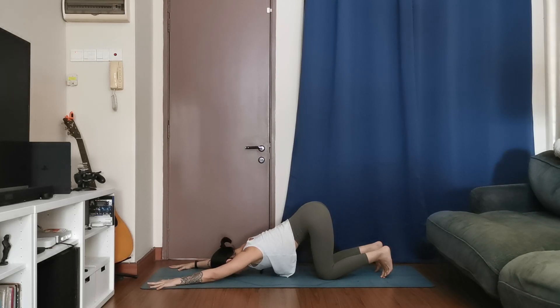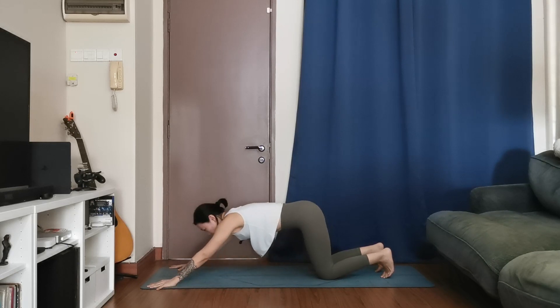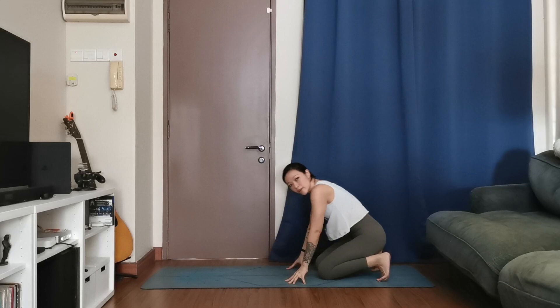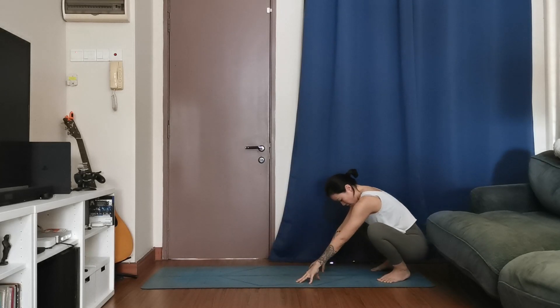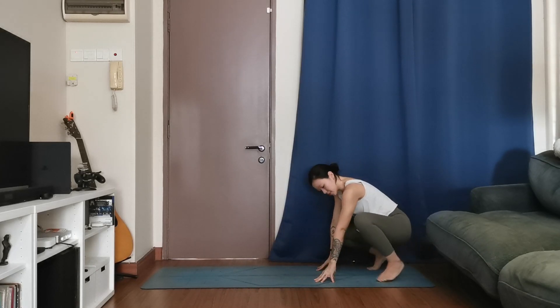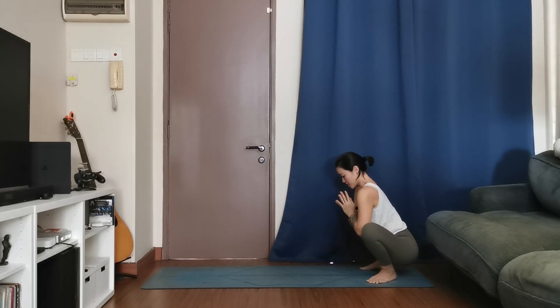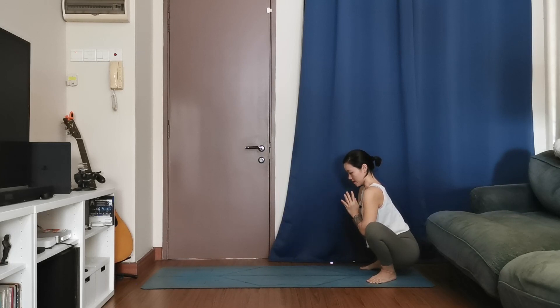Press down firmly into your palms, lift the head up, walk your hands back. This time go all the way back into your squat, Malasana. If you can, ground the heels down; if not, heels are lifted — that's okay. Keep your spine tall, bring your hands to your heart, elbows on the inside of the knees. Three deep breaths, actively pressing the knees open, working the inner thighs.